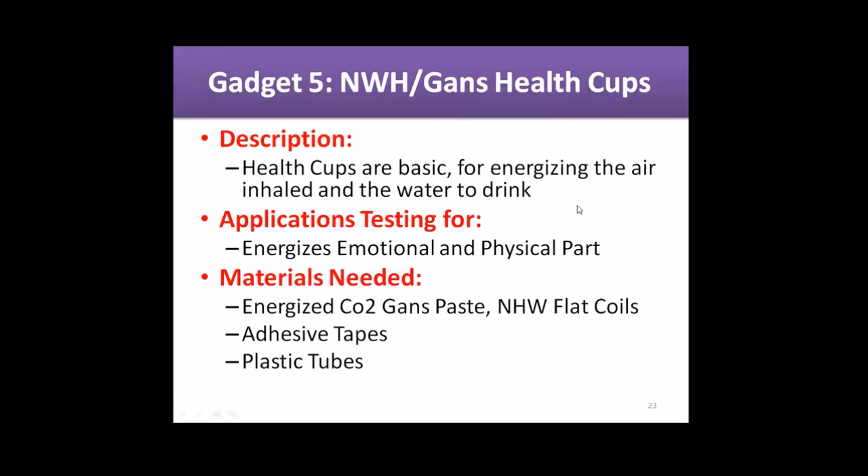...health cups: GANS and nano health wire cups. Health cups are basic for energizing the air you inhale and the water you drink. Application: energizes the emotional and physical part of the body. Materials needed: energized CO2 GANSes — made energized with different fruits, vegetables, or minerals — in paste or liquid state, flat coils, adhesive tapes, and plastic tubes.